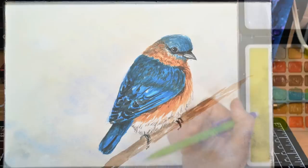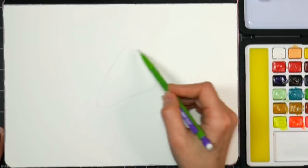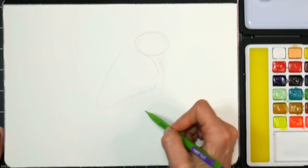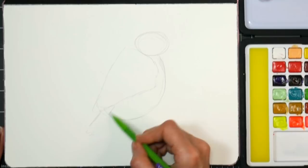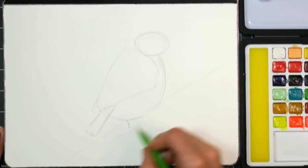Hi there, Lindsay here, the Frugal Crafter. Today we're going to sketch and paint a sweet little blue and brown bird. I'm going to start off by drawing kind of like a rounded triangle shape, then a circle. I'm drawing on my watercolor paper, but if you want to draw on scrap paper and transfer it, that's fine. I'm drawing a semi-circle and then a little rectangle coming out here, and I'm going to draw a branch.